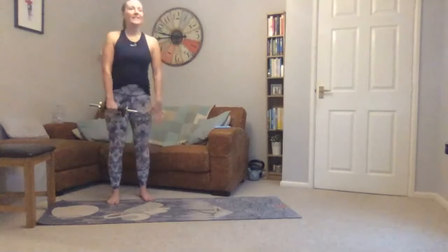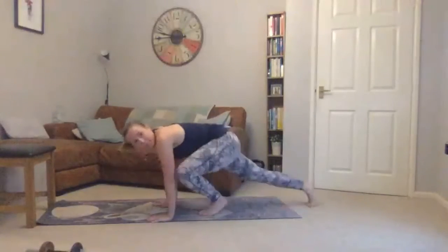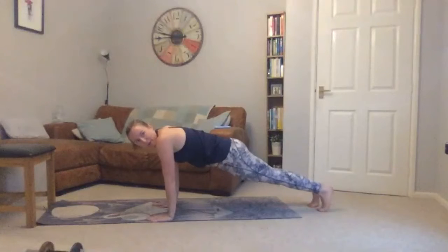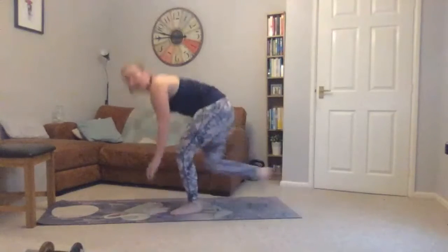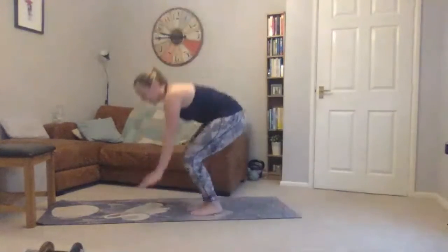Weight down now — going on to our burpees or variations. Coming into a crouch, one foot out back into a really strong full plank, and then back up — or you can jump.